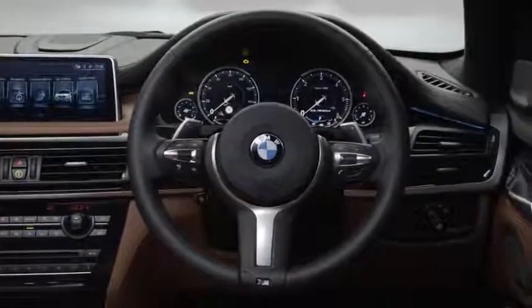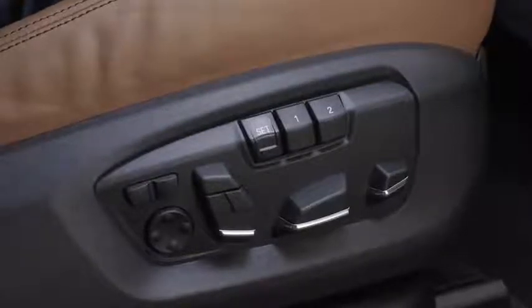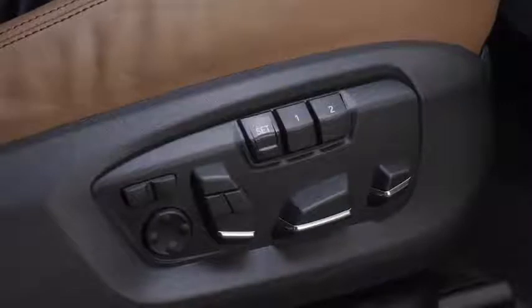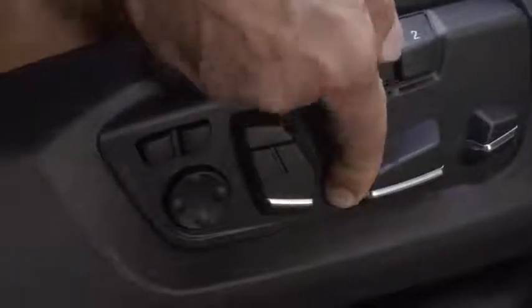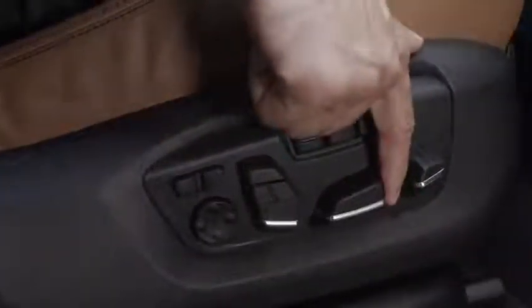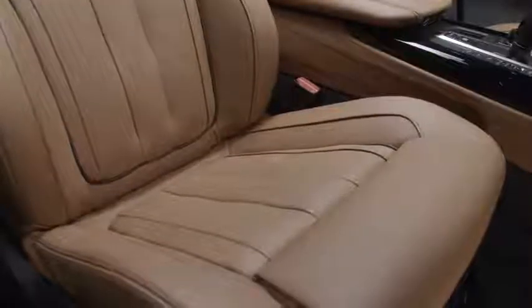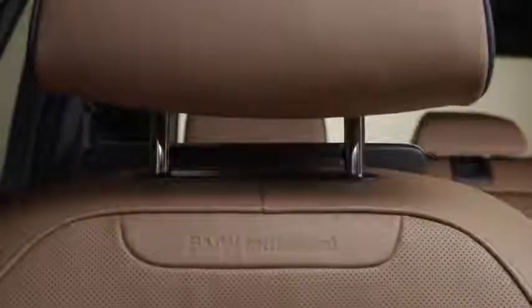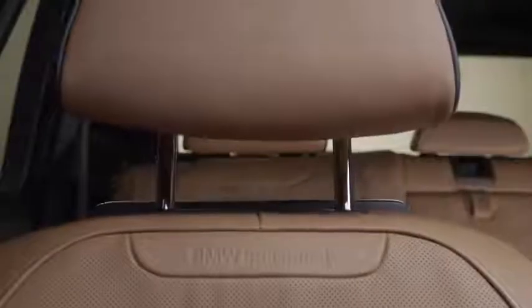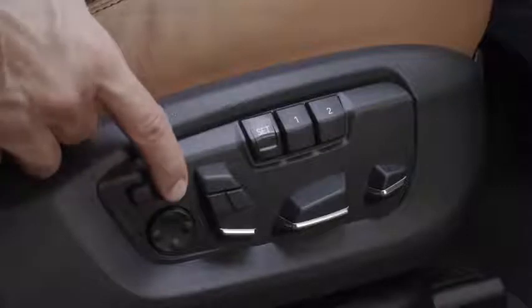Having the correct driving position is as important for your safety as it is for comfort. The seat controls are located on the side of the seat base and provide full electronic adjustment of the various seat elements. Push and hold the horizontal switch forwards or backwards and the seat moves in the corresponding direction. The height of the seat can be changed by pushing down or pulling up the same horizontal switch, which can also be tilted to adjust the angle of the seat base. The vertical switch can be moved forwards or backwards to adjust the position of the backrest, while the small toggle switch behind this widens or narrows the seat side supports.